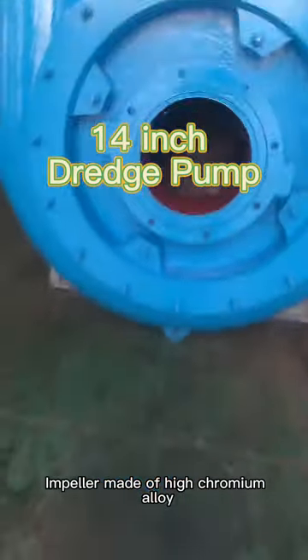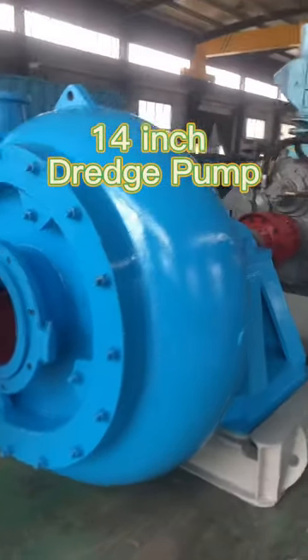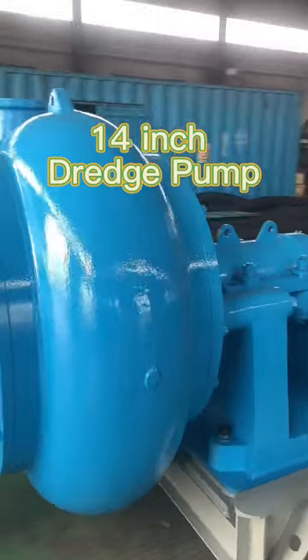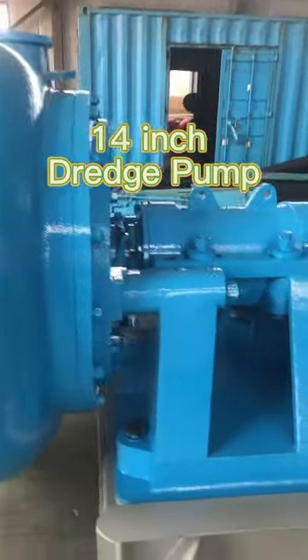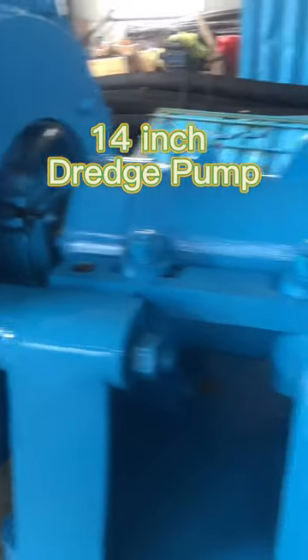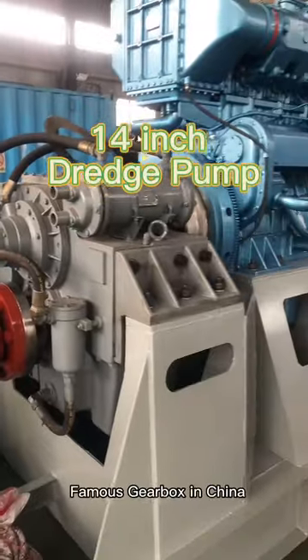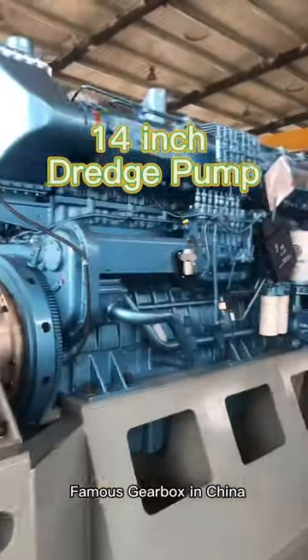The impeller is made of high-chromium alloy. It features bearing brackets, couplings, and a famous gearbox made in China.